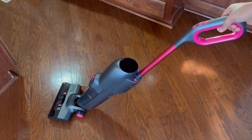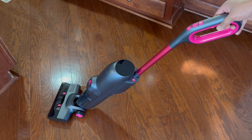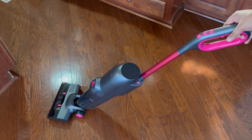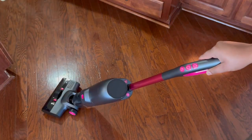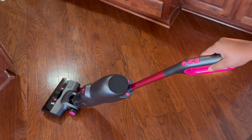This item only weighs just under 10 pounds, which makes it very easy to maneuver back and forth while doing edge cleaning. The weight reduction design of the whole body makes it easy for anyone to carry it up or down the stairs. Say goodbye to heavy cleaning tools and do your housework easily.